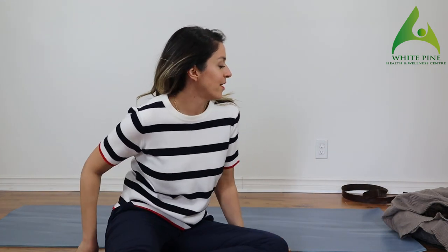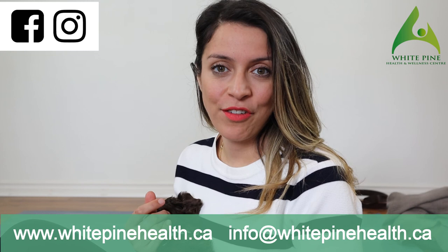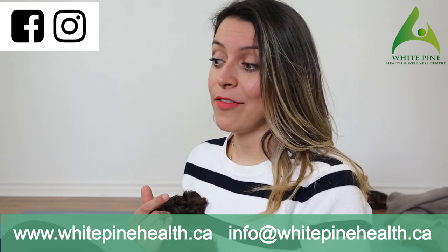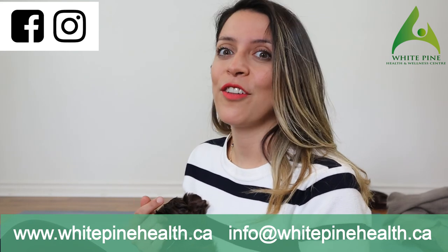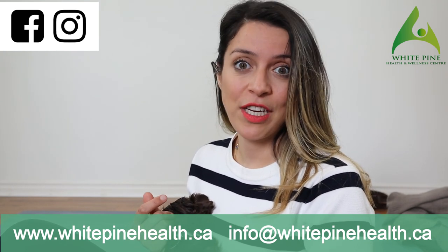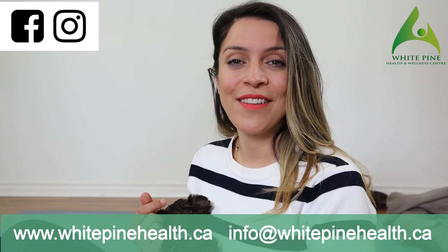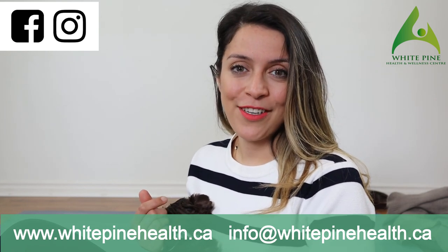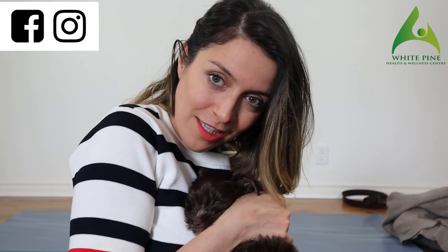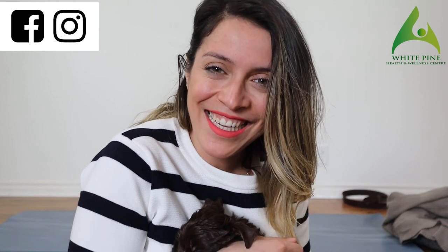I hope you enjoyed the class and the live session. Those are fantastic exercises you can incorporate into your daily routine — it will do magic for you if you are having lower back pain. If the strengthening exercise is too hard, don't worry — you can build your way up. We have core exercises for beginners and I'll share the link in the description. As always, if you have any questions, leave a comment and we'll get back to you. If you liked the video, don't forget to like, share, and subscribe. Say bye, Tito! See you later, bye!